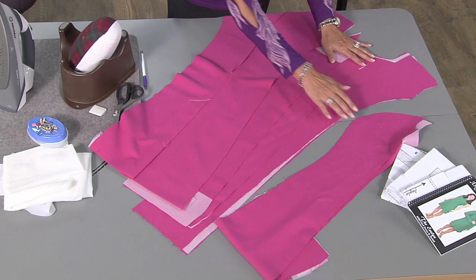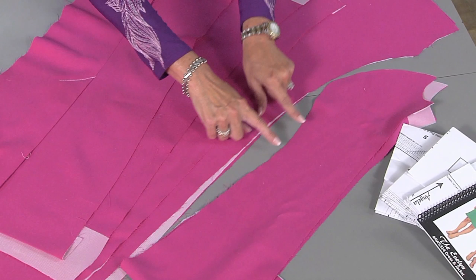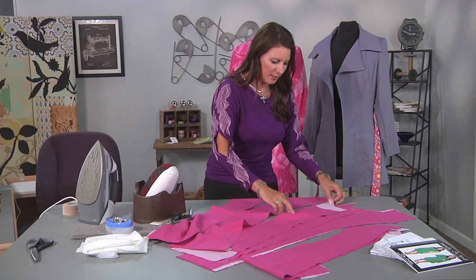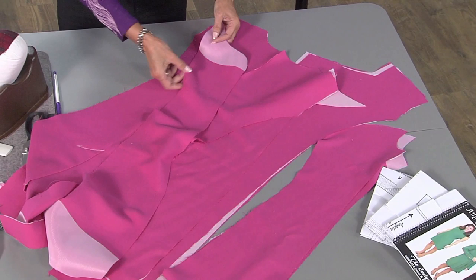The princess seams allow for a little bit better fit. You can see this is the side front and this is the front piece, so this curve has to fit into this area. It's really important to give yourself notches on your fabric like I have here. And here's the back piece.